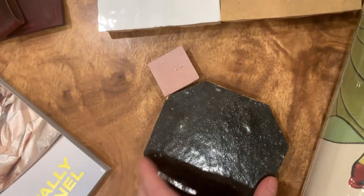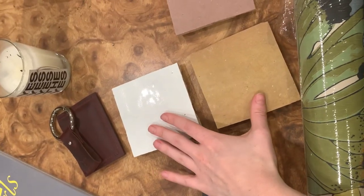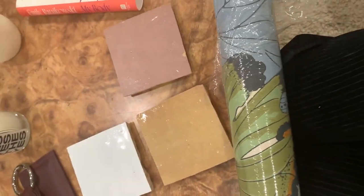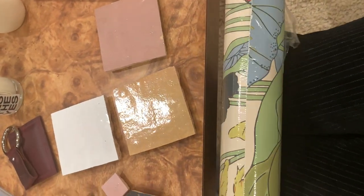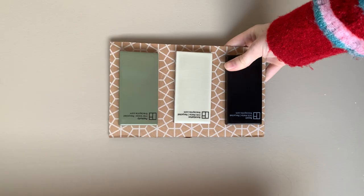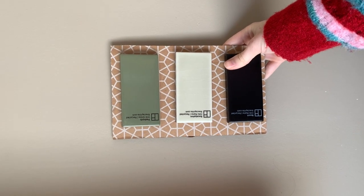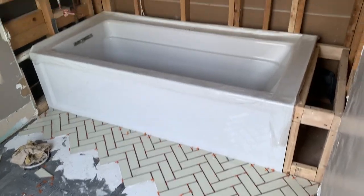The first obstacle we faced was picking out the tiles, specifically for the floor. We went through so many samples trying to figure out which would work. I originally wanted a diamond checker pattern on the floor tiles, so we tried lots of different options. Either we didn't like the color of the samples or they were simply too pricey. We ultimately ended up with these tiles from Fireclay in the color Magnolia.